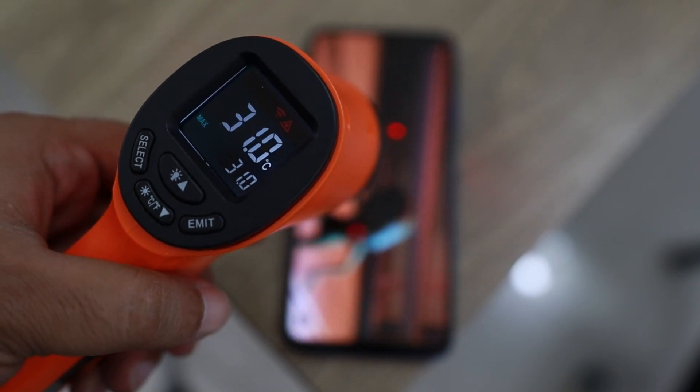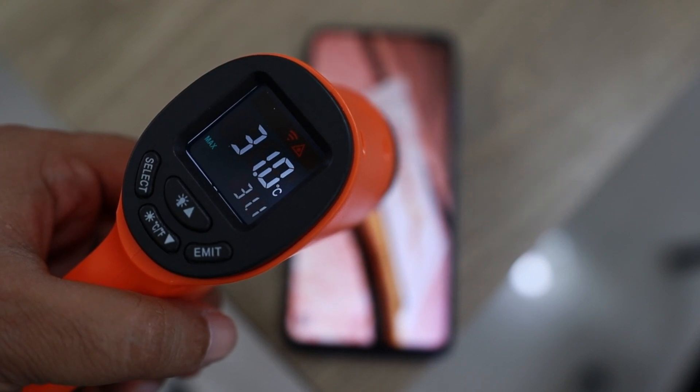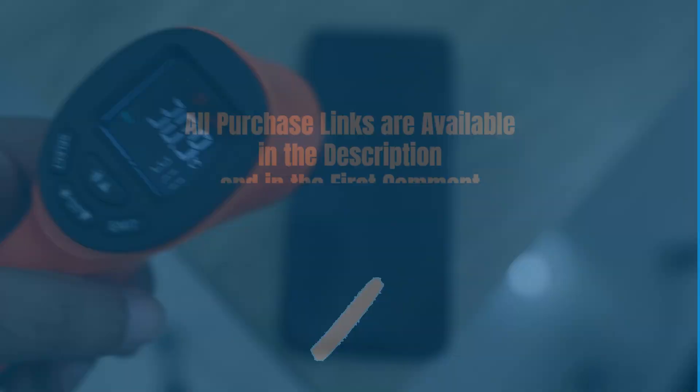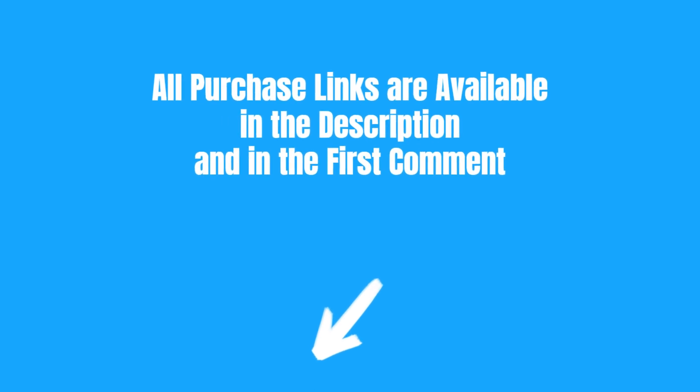Do you want to know the temperature of various surfaces? Use one of the six infrared thermometers selected for you. All purchase links are available in the description and in the first comment.